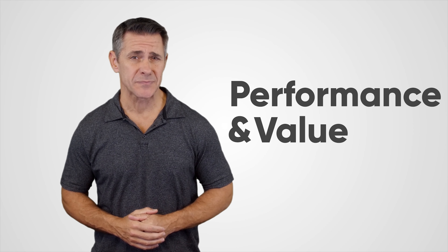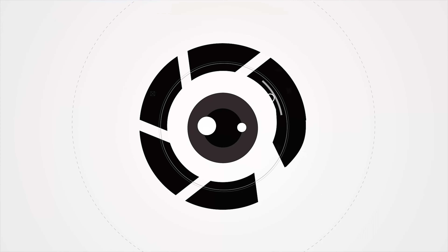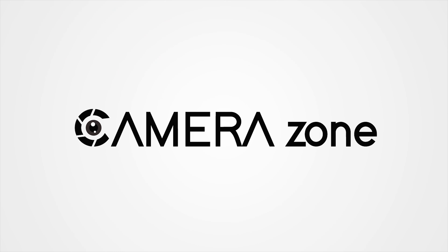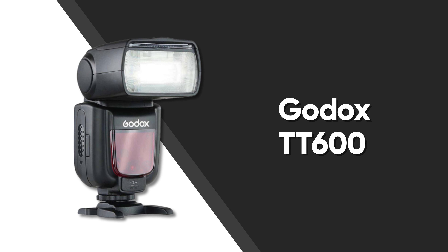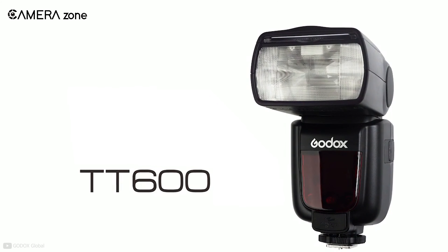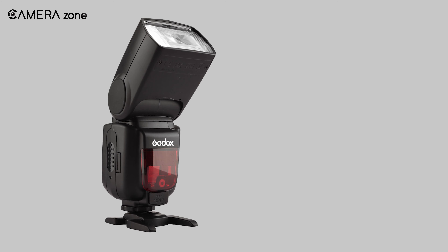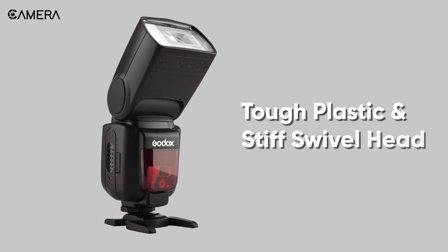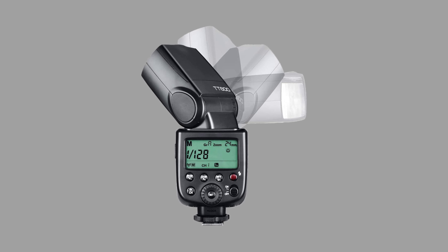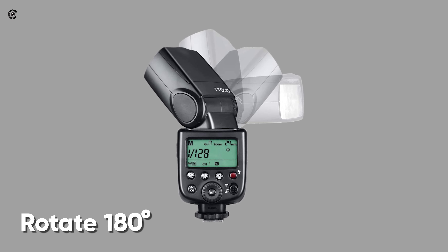At number five, let's introduce you to the Godox TT600, which offers a wide variety of lighting features at an affordable cost. It has a robust form factor made of tough plastic and a stiff swivel head. This lighting kit also allows choosing the direction of light, as its head can rotate 180 degrees from left to right.